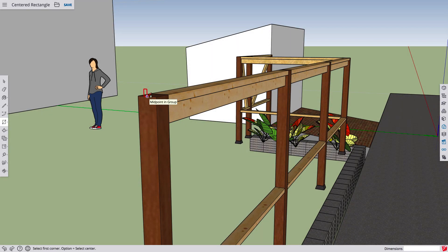Hi everyone, this is Mark at SketchUp, and I'm here today with a quick win on drawing rectangles from the center. Here I am with a backyard fence model, and I want to draw a 2x6 top board, but I want to draw it not from the corner of a rectangle as SketchUp defaults to, but from the center.